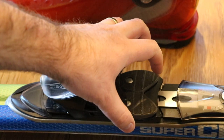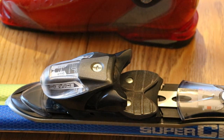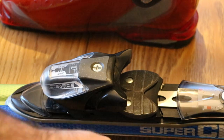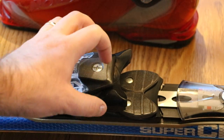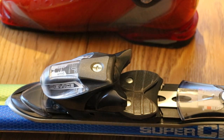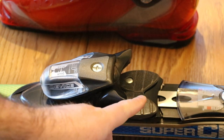This is the toe cup area of the binding. The purpose of it is to retain the little lip on the front of your ski boot. The height needs to be set correctly so that your boot can safely pop out of the bindings. If this plastic piece is really clamped down on the front of your boot, it's not going to be able to pop out, and if it's too loose, it's just not going to work.